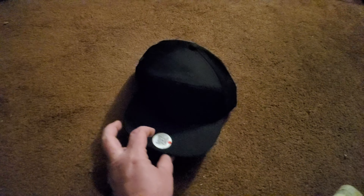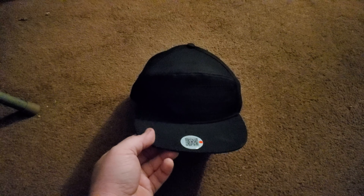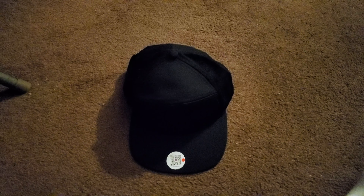Hello everyone. In this video, I'm going to tell you all about this new hat that I got in the mail today. Just a plain old black hat — except there's nothing ordinary about this hat. This is my new LED hat.